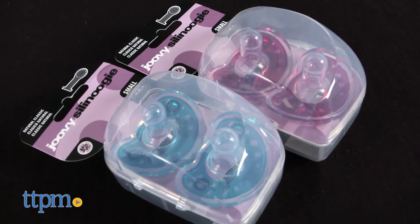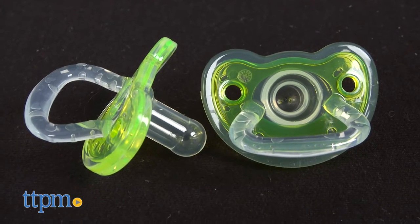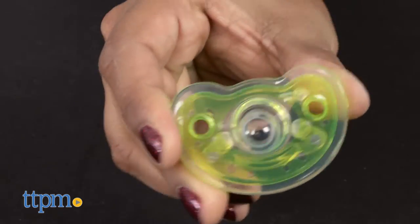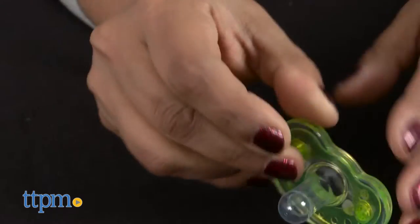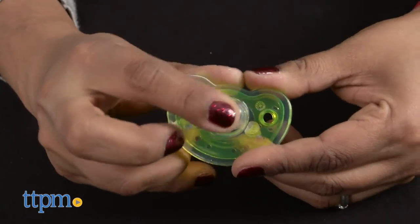This is a new pacifier from Juvie and is made from silicone. What stands out about this pacifier is that it's all silicone without any plastic or hard parts. This soft pacifier has a natural feel and is BPA and PVC free, and can be very helpful for baby.